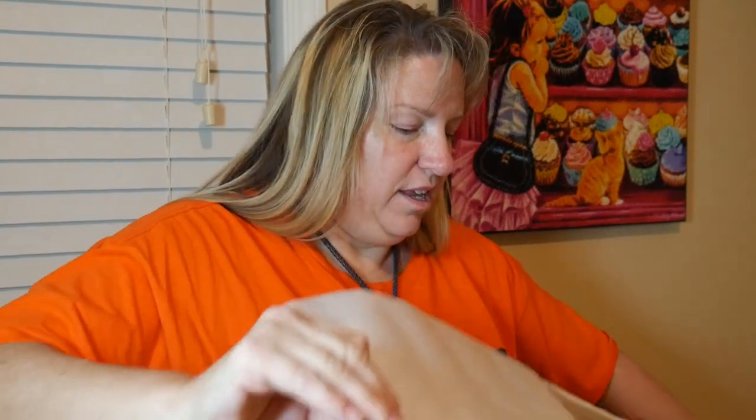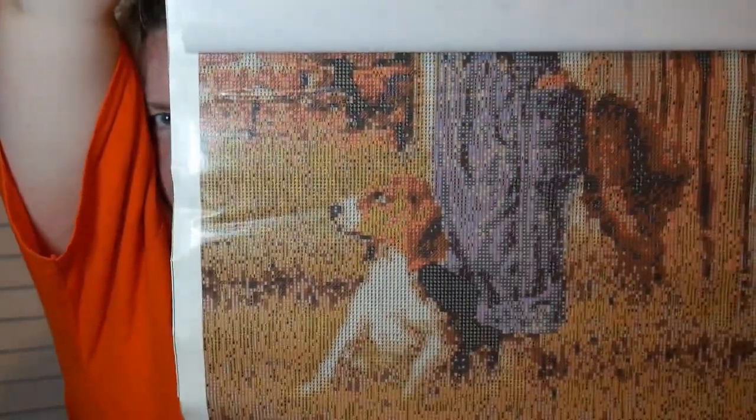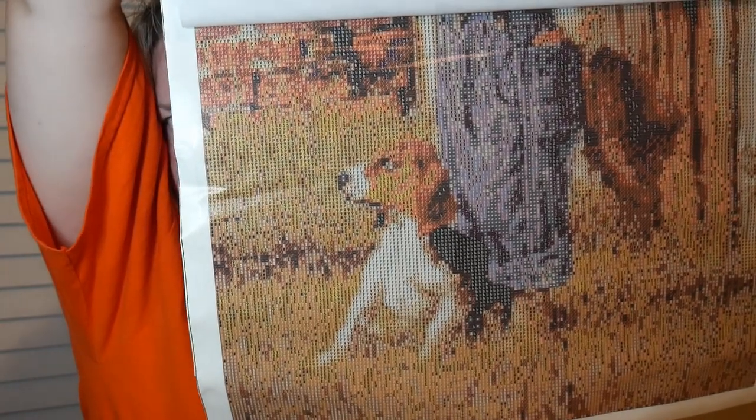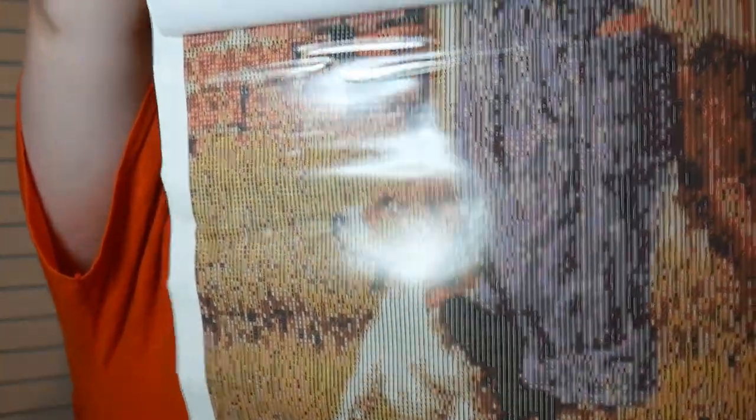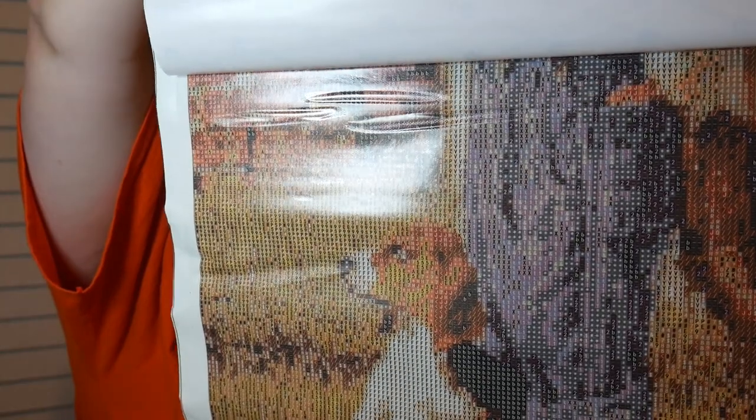I'm carefully pulling it back to show you the bottom. I have three big bubbles but I can fix them. Do you see the picture? Isn't that cute? It's a little beagle with his little boy. And there are bubbles in this canvas. You can see them right there at the top where the light is going back and forth.